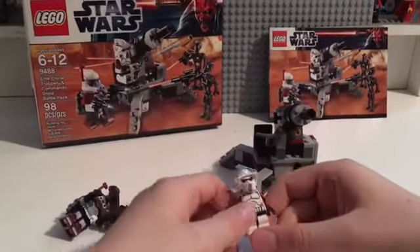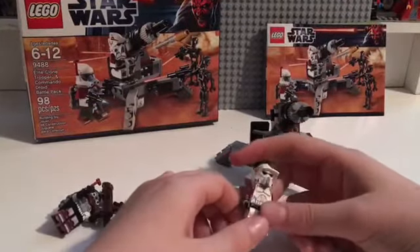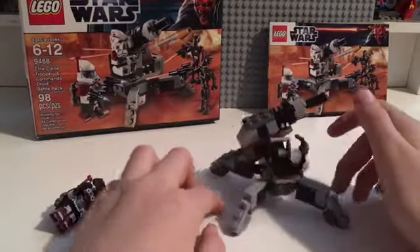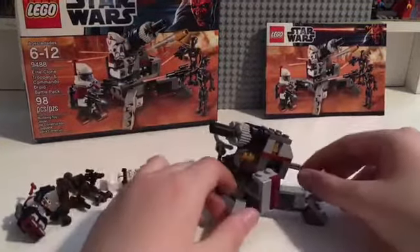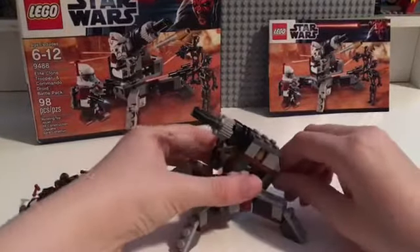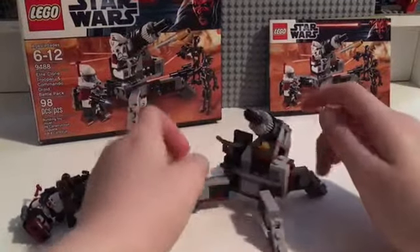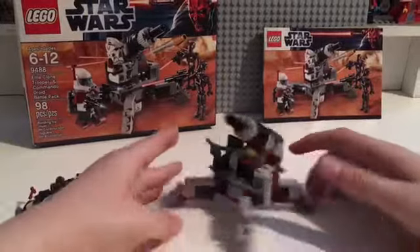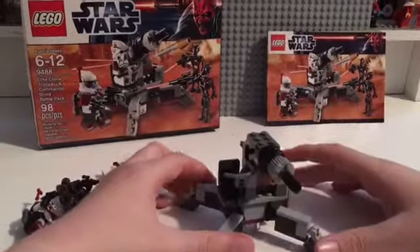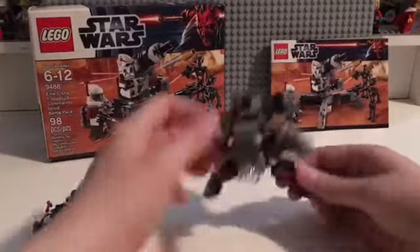These Elite Clone Troopers look super cool — I love these guys, they're amazing. I just like them a lot. I actually have another one somewhere too. This is the cannon that comes with the set — it looks quite good. It does have flip-fire missiles, which are okay I guess. Flip-fire missiles are not that bad compared to stud shooters — early stud shooters were not great. You can also move the cannon up and down.